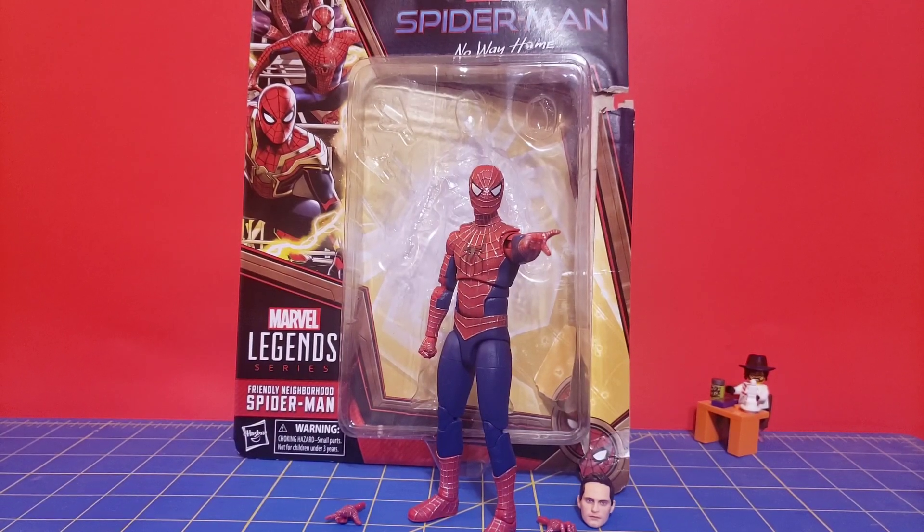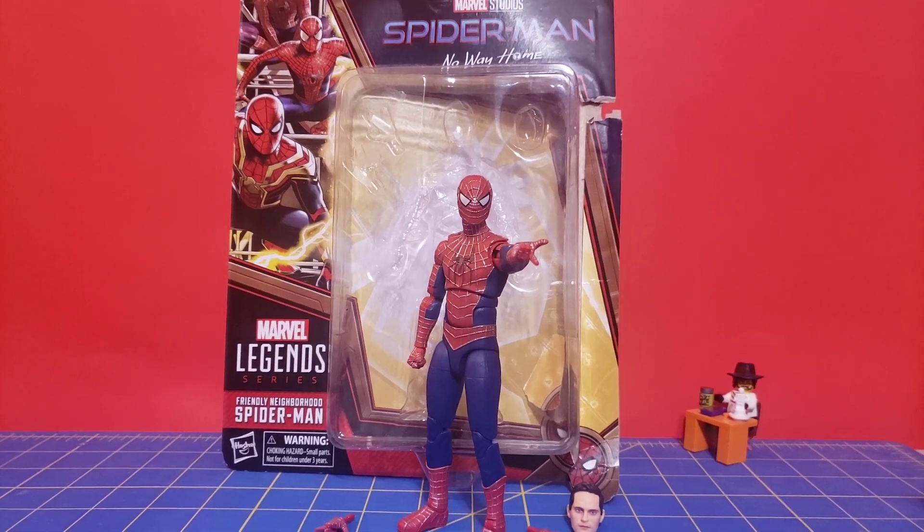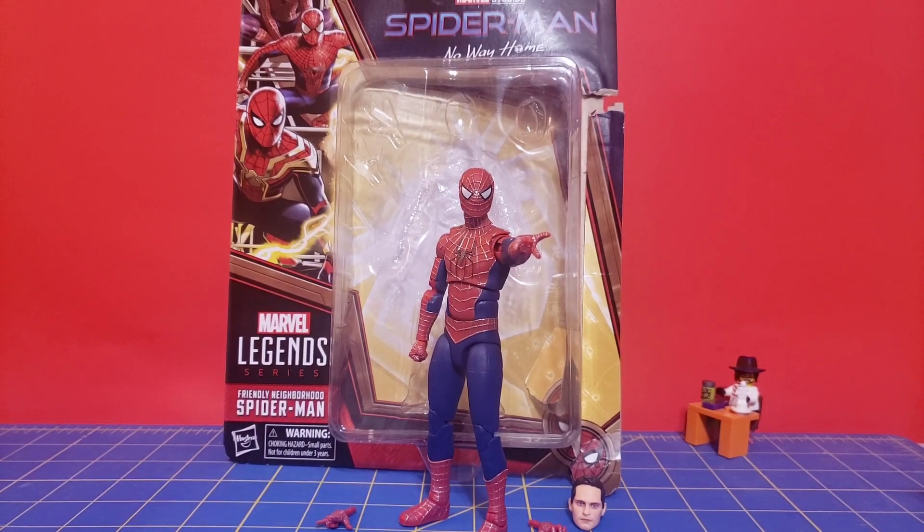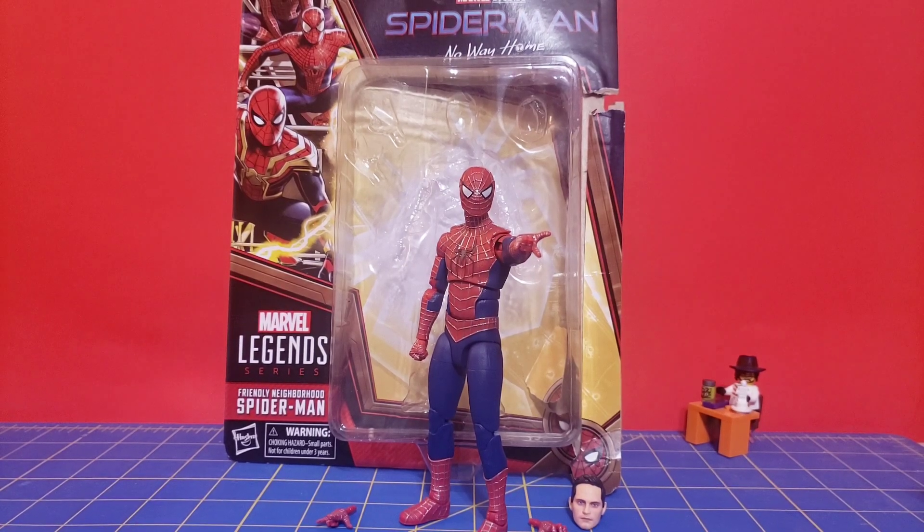Hello everyone, The316 here with another Marvel Legends review. It's been a while — this is only my fourth Marvel Legends, but I had to get this one. This is the Tobey Maguire, or Friendly Neighborhood Spider-Man as it's called on the packaging, from the Spider-Man No Way Home Retro Cardback Wave. Retails for $24.99.